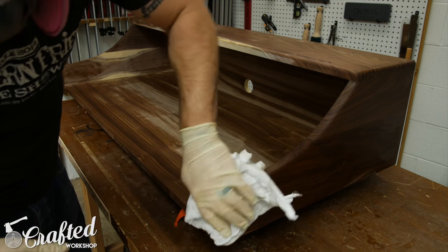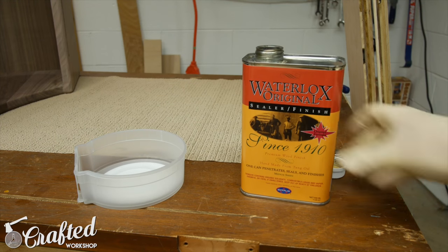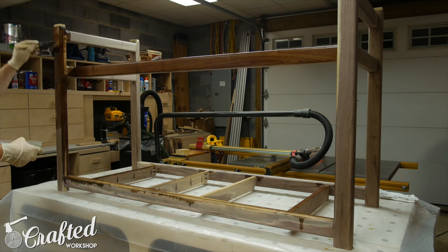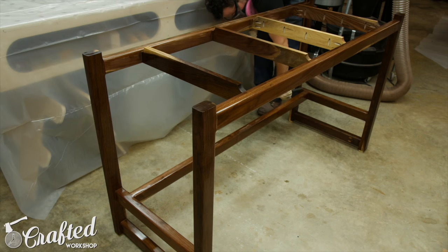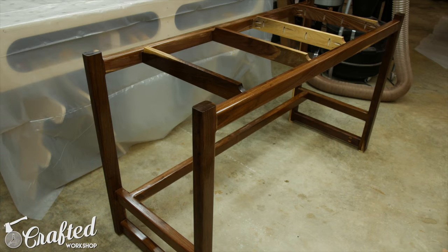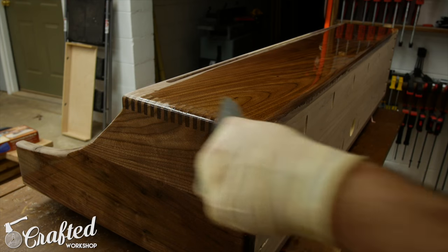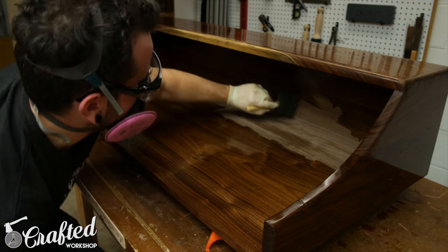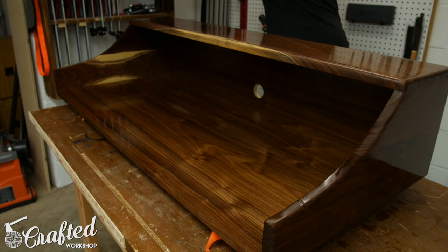I sanded everything up to 180 grit, wiped the pieces down with mineral spirits, and started applying finish. For the finish I used Waterlox, who's also a sponsor of this video. Waterlox is a blend of tung oil and resins and is becoming one of my favorite finishes on walnut — it really brings out a gorgeous depth in the wood and provides a lot more protection than a traditional pure oil finish. I applied three coats with a foam brush, letting the finish dry roughly 24 hours between coats and sanding with 320-grit sandpaper before the final coat.